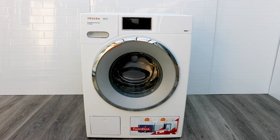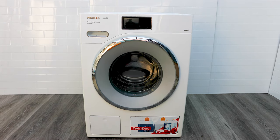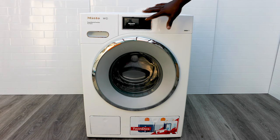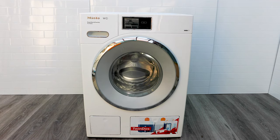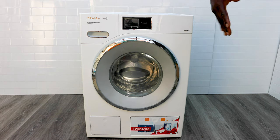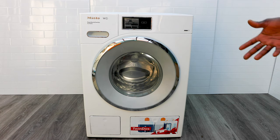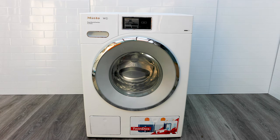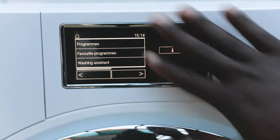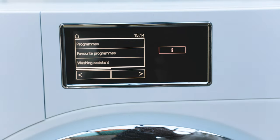To turn it on you've got a power button just here, and then the rest is touch control. We're going to start with how to control it, then move down to the drum, the wash capacity, and how it automatically doses the washing powder and fabric softener, which makes it effortless in every wash.